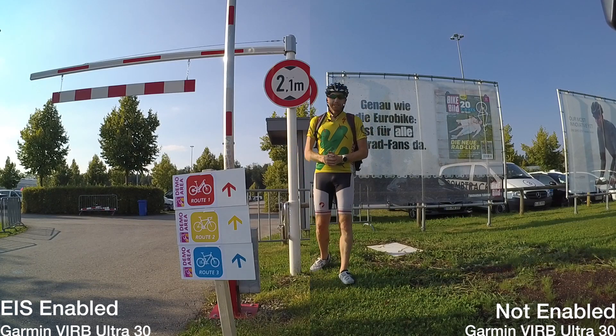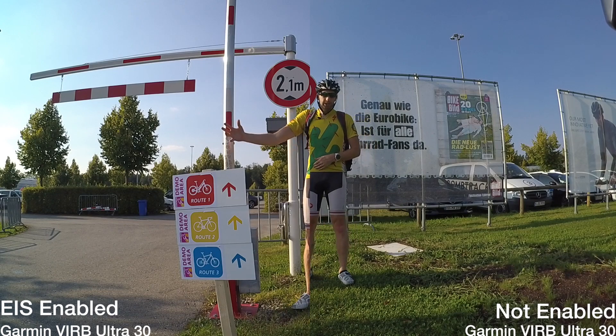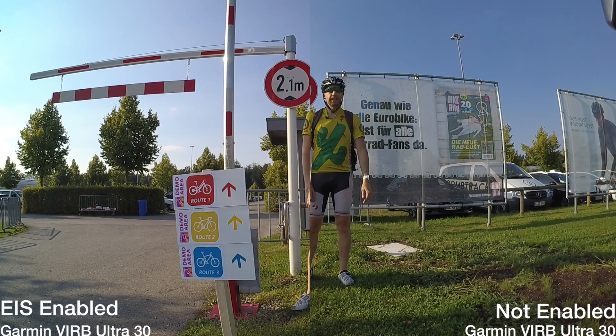Hey folks, Ray from DCRainmaker.com. Today I've got Garmin's VIRB Ultra 30. I'm doing a bit of a comparison between image stabilization on this side here and non-image stabilization on this side.